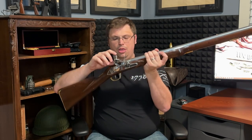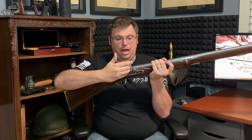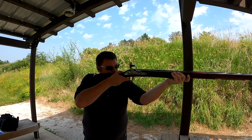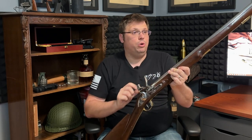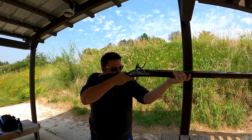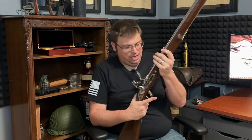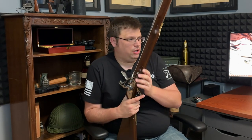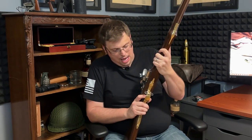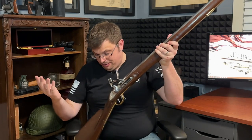Being a flintlock gun, when you squeeze the trigger, the hammer — which contains a piece of flint — strikes against the closed frizzen, creating a spark. The spark ignites the powder poured into the pan, creating the flash. That flash then ignites the remaining powder in the barrel, which propels the musket ball out the end. The trigger is very deliberate — if you're expecting something like an AR-15, AK, or Glock trigger, it's not. It takes a considerable amount of strength. I don't know if you could accidentally pull the trigger on a musket.